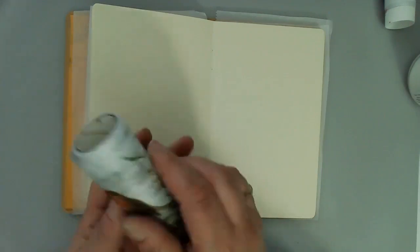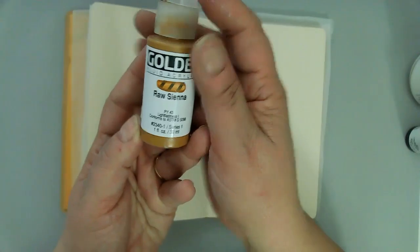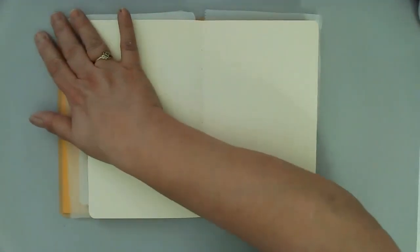I'm using this beautiful tissue paper from Tim Holtz with the little birds on it. The birds don't end up showing in the end, but it was still perfect. And these are some of the other supplies: my Golden Fluid Acrylics, Matte Medium, Gesso, and the TCW Light and Fluffy Modeling Paste.